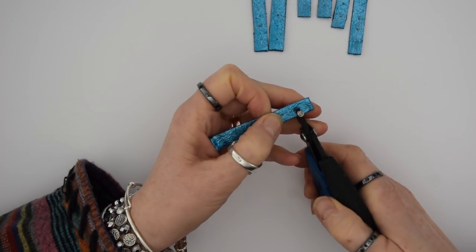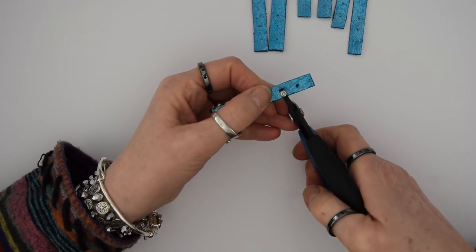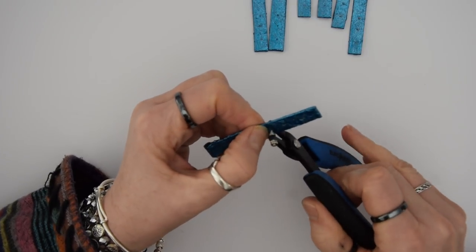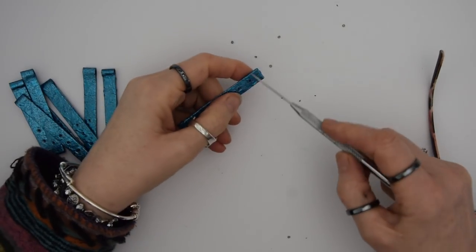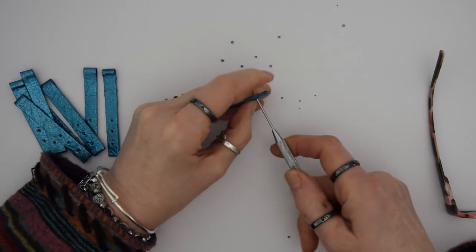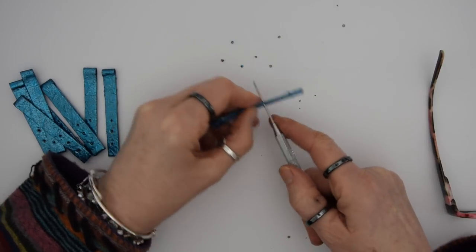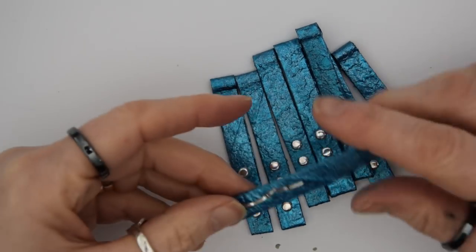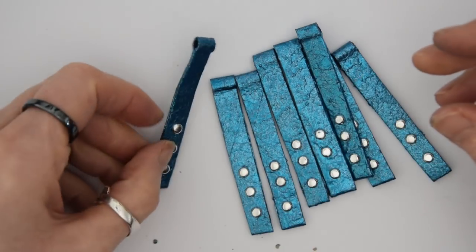Just punch your holes through. To make sure there's enough room to get the brad in, I used a piercing tool to make sure the holes were big enough, and then I put all my brads on.